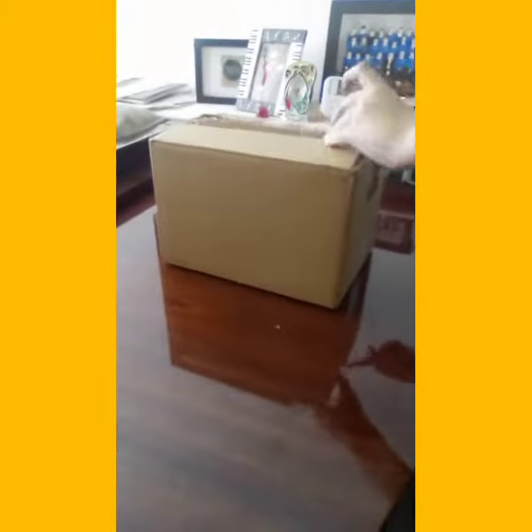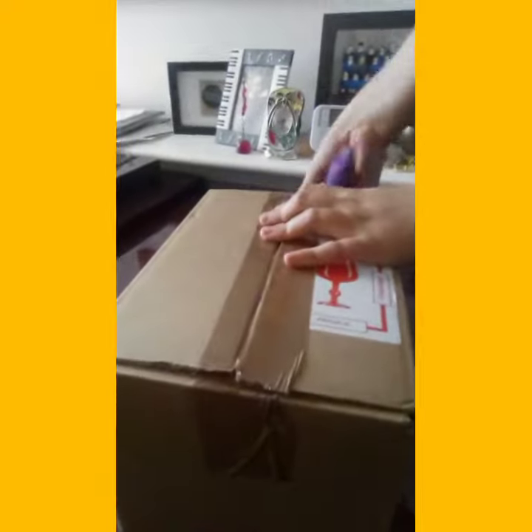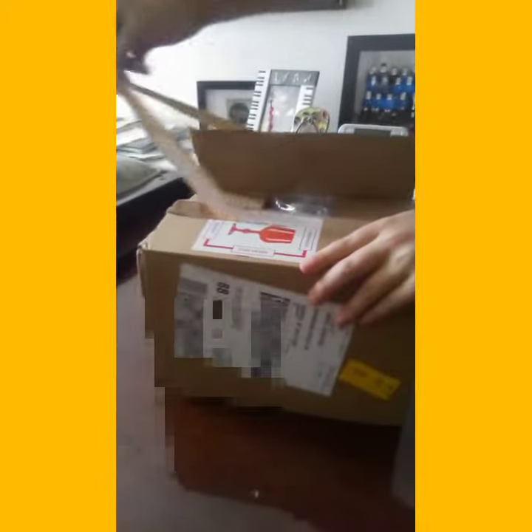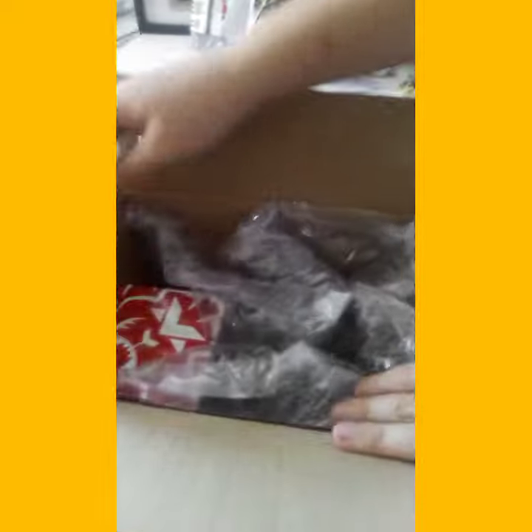Let's start unboxing it. Okay, here we are — let's get this open, be very careful with it. Let's rip open the sellotape and get inside. Oh, there is — there is the helmet!